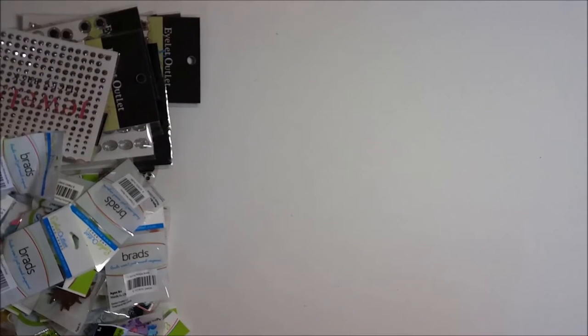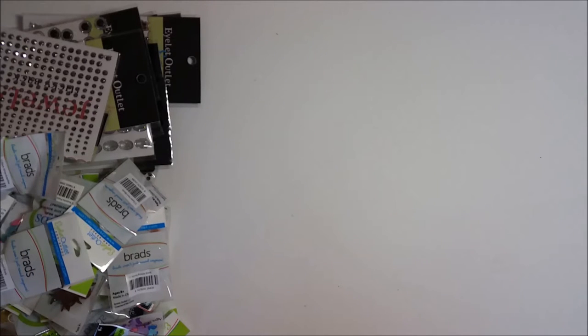Hey everybody, it's Erin. Today I'm going to show you the amazing new box I just got from Eyelet Outlet. They don't have just eyelets — they have just about everything. There's not even a single eyelet in this package; there are all kinds of fun goodies for your scrapbook pages, your cards, your mixed media — you name it, they've got it.